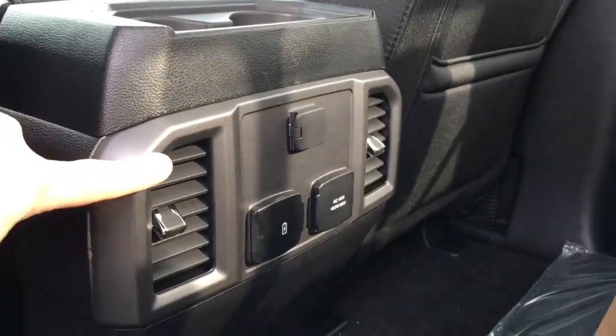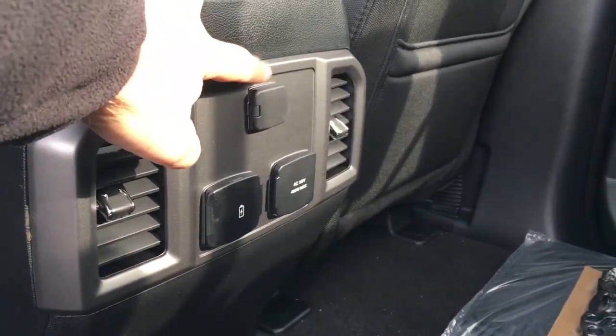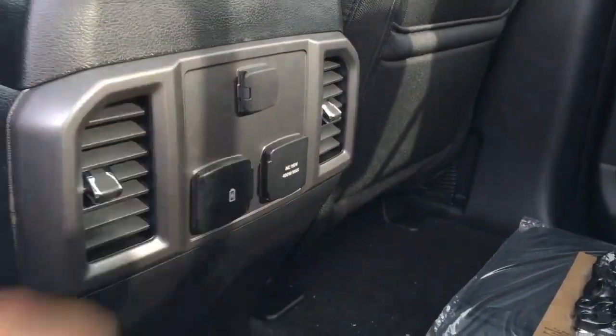Back at the front console, we have two front-dependent climate control vents, three power outlets — one 12-volt DC, two USB, and one AC 110 — and there's carpeted floor throughout.